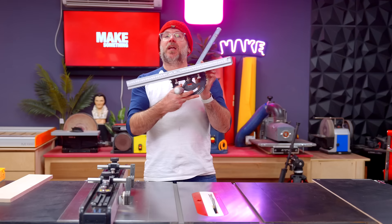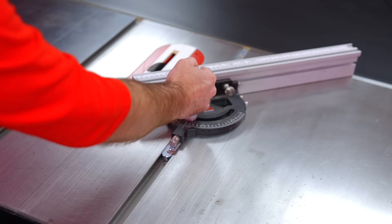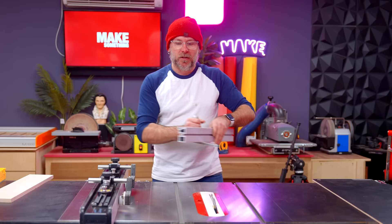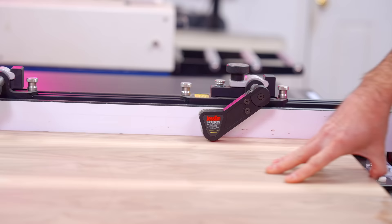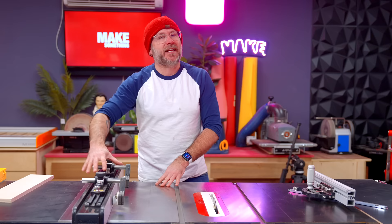I have their miter gauge — a little pricey, but extremely well built. I just wish the front end of this was a little bit longer. I also have their stock guides that connect to your table saw fence. These work great. I always forget that I have them, but it's like having a second hand here in the shop. I have no affiliation with Jessam. They have no idea who I am. We've never chatted, we've never talked. I purchased all of this with my own money.